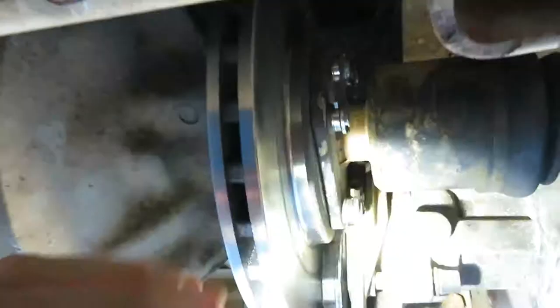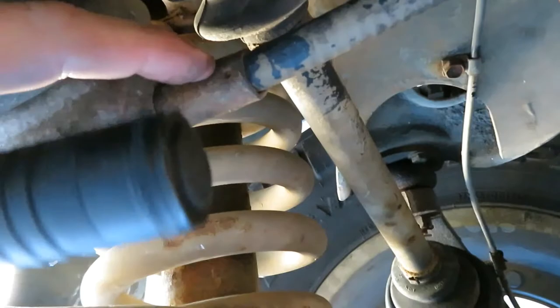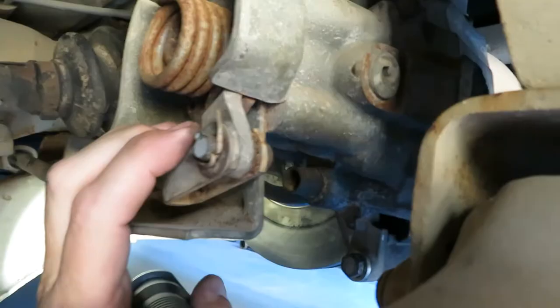This will drop down. You need to get the emergency brake cable out of the way. The way to do that is you pull off the cotter pin, this little bolt comes out, and then it just kind of slides down. There's a safety pin here, and then this just pulls out and you can pull it out of the way. It's the same on both sides.